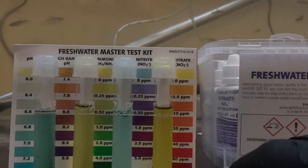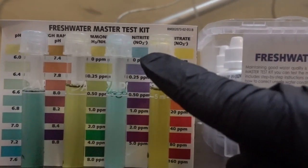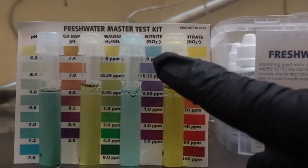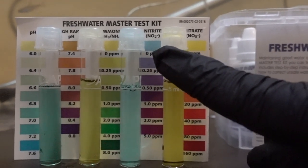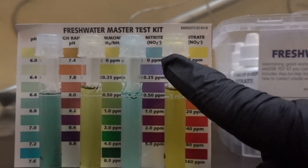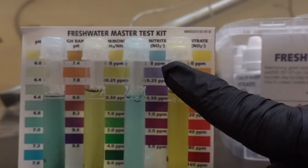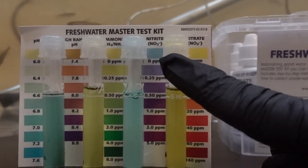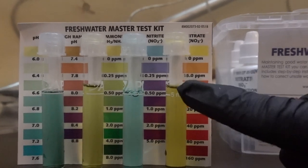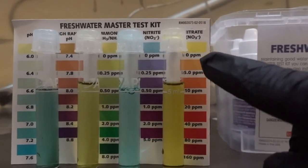That ammonia is then broken down by nitrifying bacteria in the tank — and that's a good thing. Those bacteria break the ammonia down into something called nitrite. Nitrite can also be dangerous for fish, so we want to keep that level low. As you can see, that blue color is really close to zero ppm — zero parts per million — so that's right where we want it. That's great.